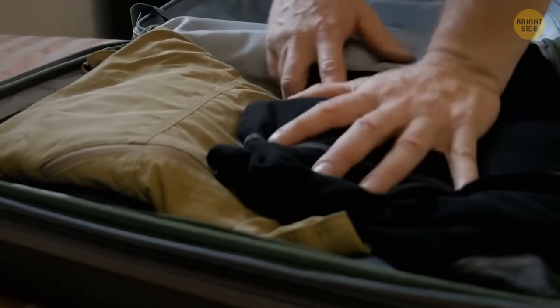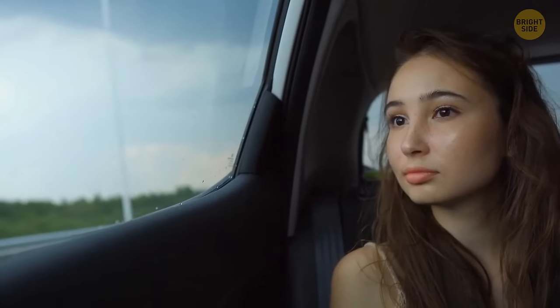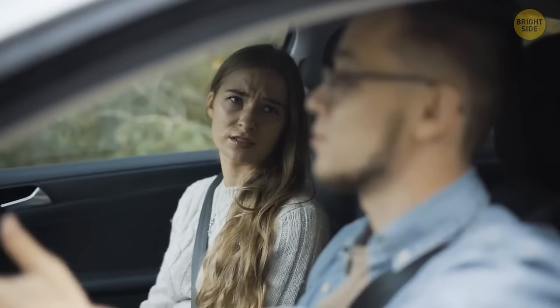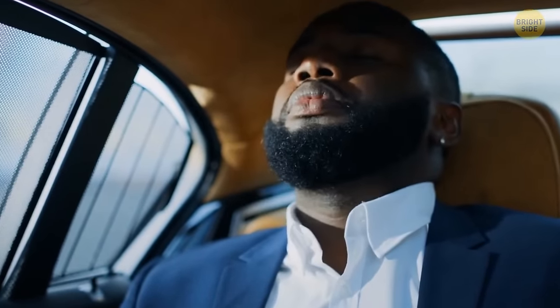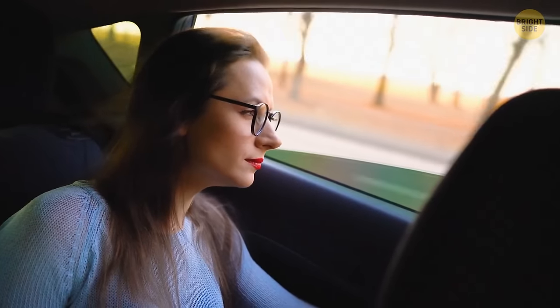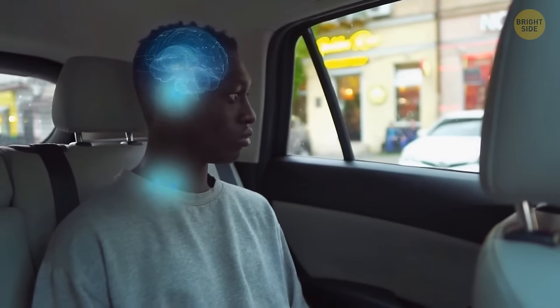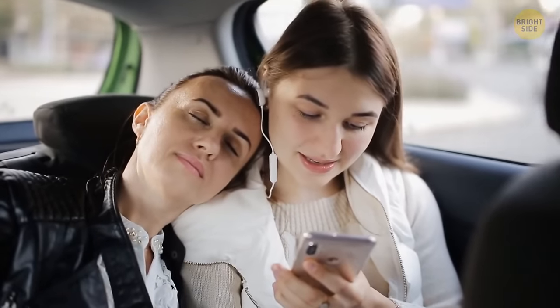Ever been on a road trip? If you're not the driver, all you have to do is sit in one place for hours. But some people find it terribly exhausting. Why? Sitting in a car isn't like sitting in a chair — the brain doesn't relax. Instead, it controls everything going on, accounting for movements and making sure you maintain the right posture. Your brain is constantly exchanging information with your muscles, so your body is actually working.